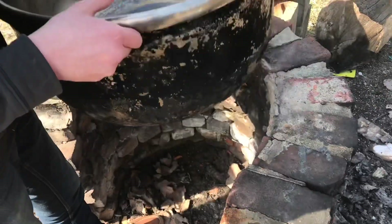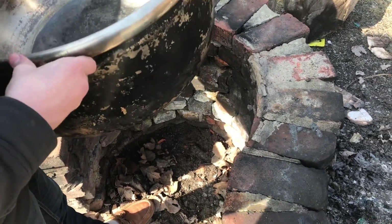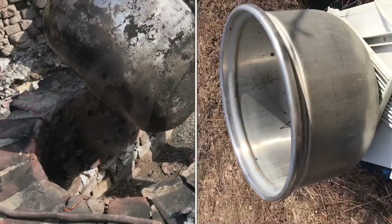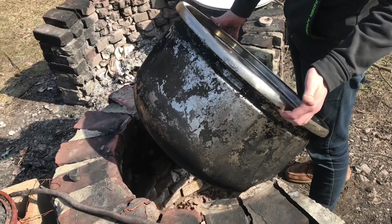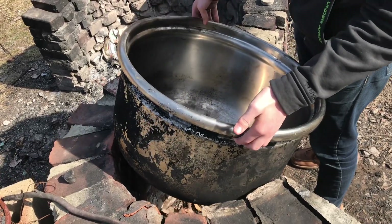We built brick all the way around this so we can just lift it in and out whenever we need to use it and whenever we don't. This is where the drain of the washer would have normally been. This pot is made out of stainless steel, so it holds up pretty well under the heat. We've used it now for about six years, and we do a lot of maple syrup in it, but we've also done apple butter and really anything that needs a large pot.